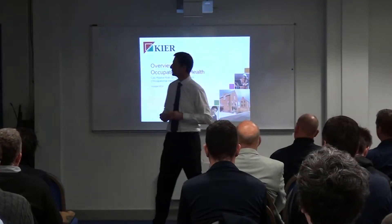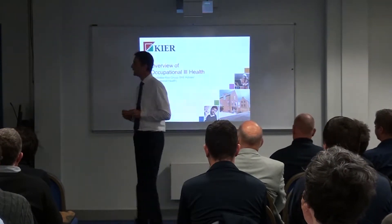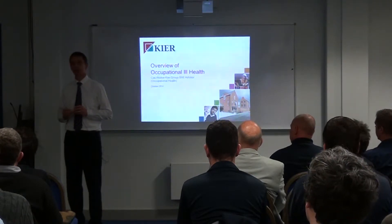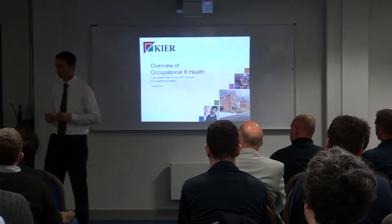I'm going to hand over now to Caroline Walker, who's from Keir Construction. She's the occupational health representative from our health and safety department, and she's going to talk you through her presentation. Thank you.